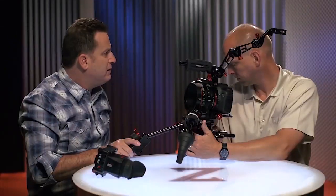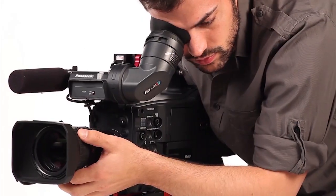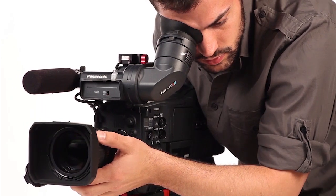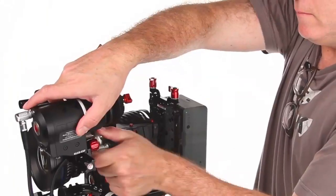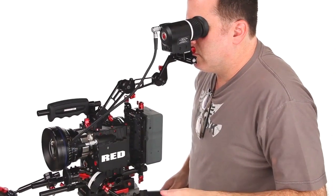One thing I never really liked about ENG-style cameras is that when you're on the tripod, you're hunched way over forward, which was not very comfortable on your back. But now with the axis, you can unfold the arm and stand comfortably behind the camera.